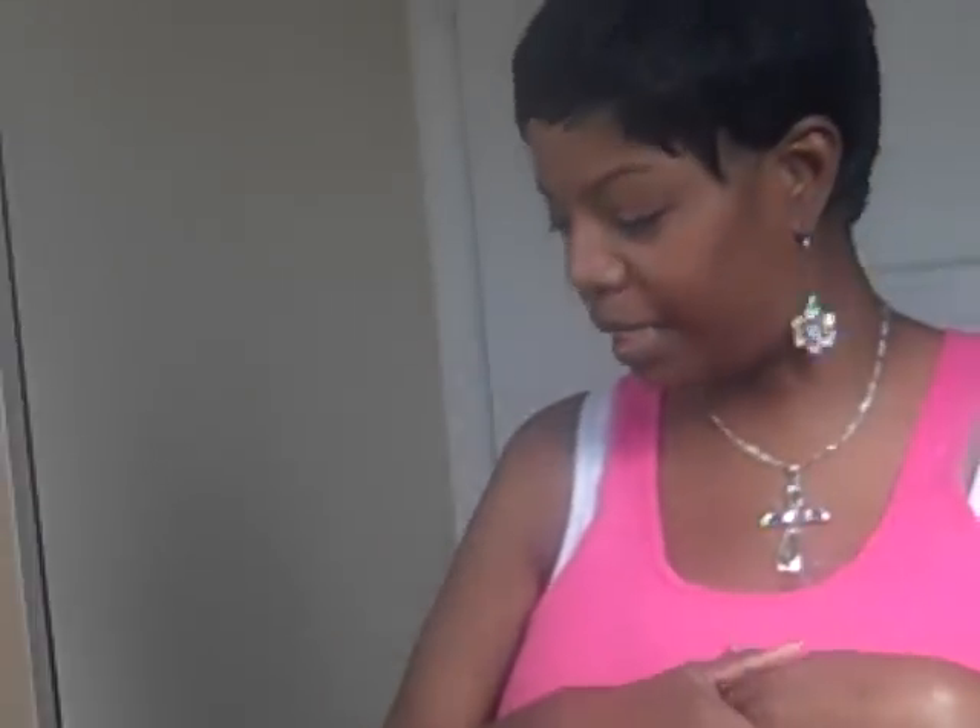Hello everyone, this is Black Chyna coming to you from my bathroom. I went to Rite Aid today and they were having a 75% sale on Black Opal.